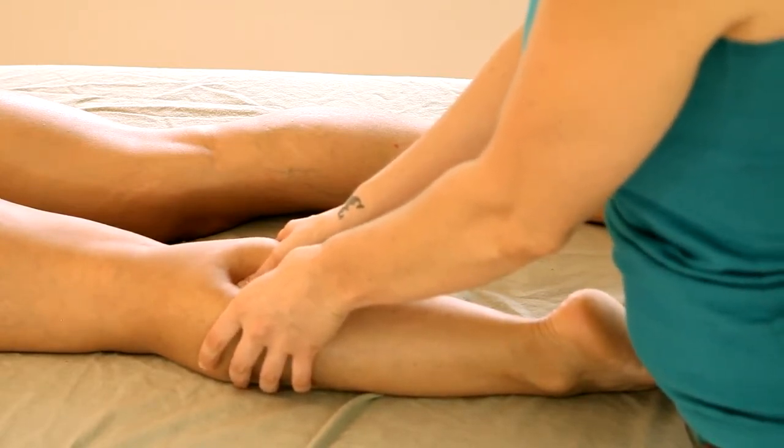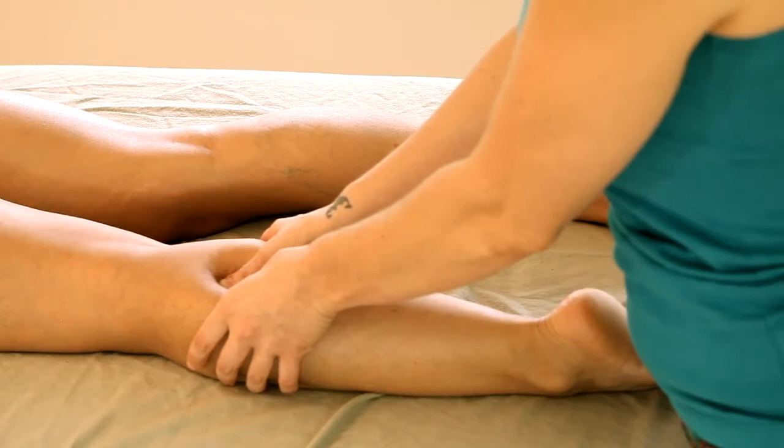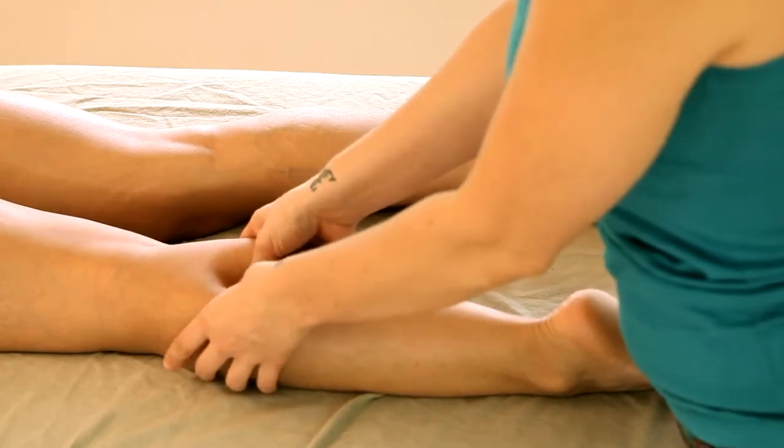Here I'm just working slowly and gently, being mindful of the pressure that I'm using to allow her body to relax into what can sometimes be a more sensitive area.